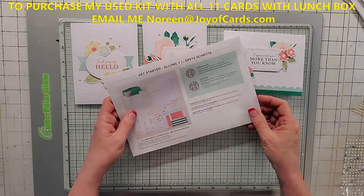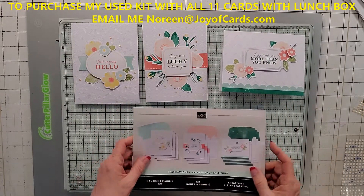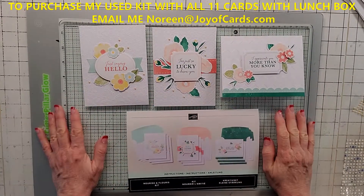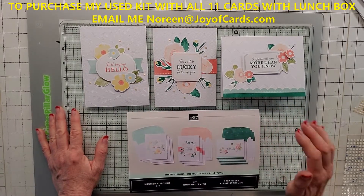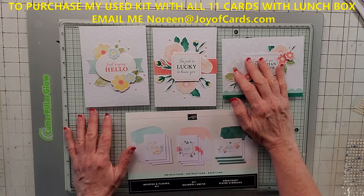Don't forget to turn over the back for the coordinating colors. They're really, really pretty and they took me literally like five minutes to do three cards. I'm going to go ahead and come back and show you my alternatives.